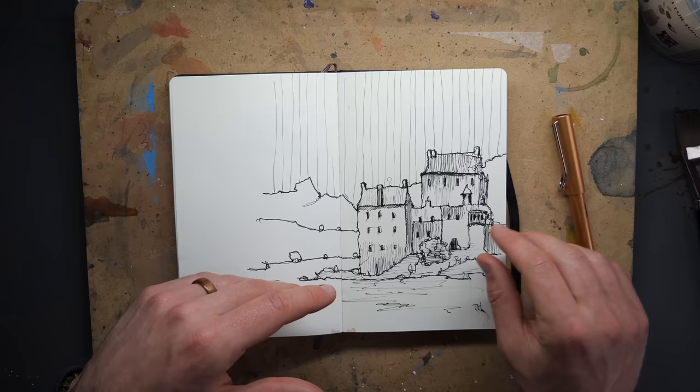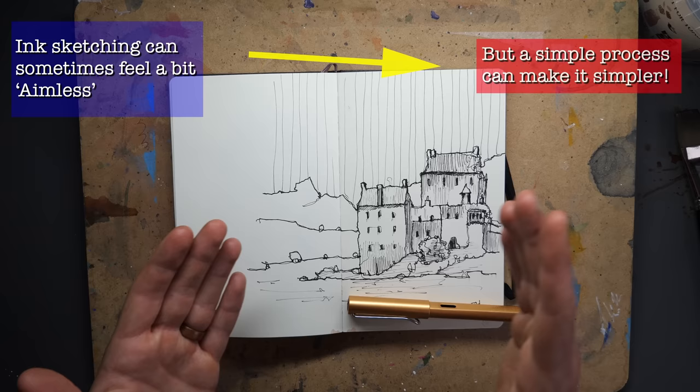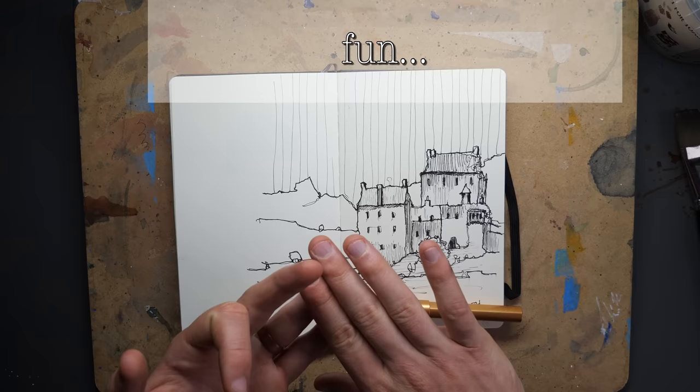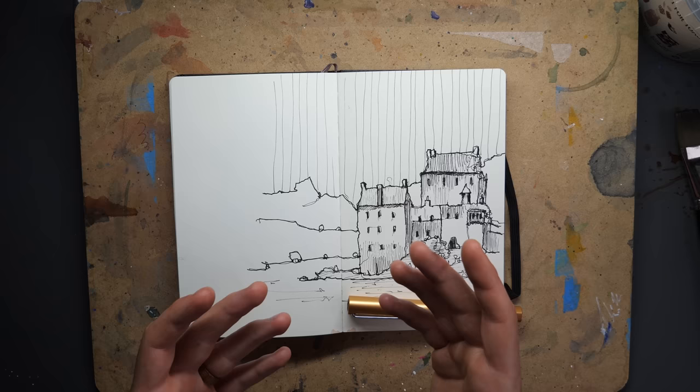Hello everyone, we are sketching today. This is an ink sketch in three steps. When we just set out with our pens we might think it's really simple, or there's so much to do. But if we apply a simple structure and think about things in stages, we can progressively build up our sketch in a way which is interesting, fun, and reliable.